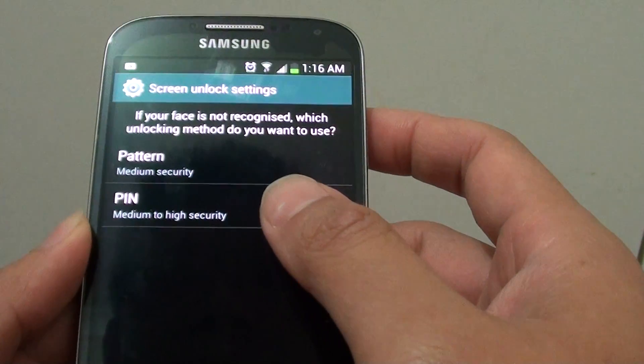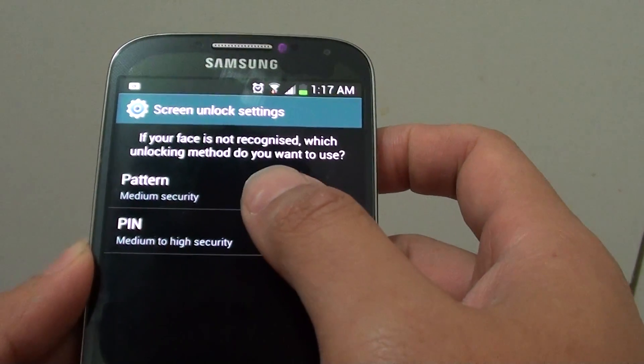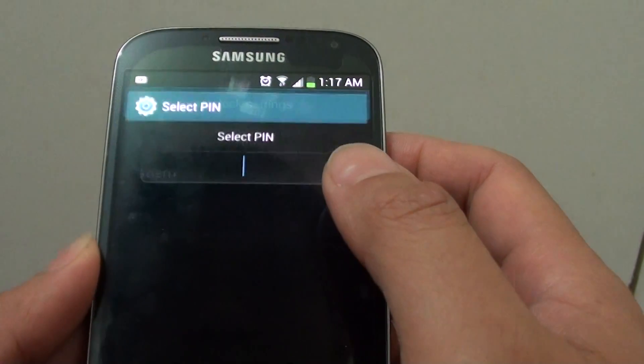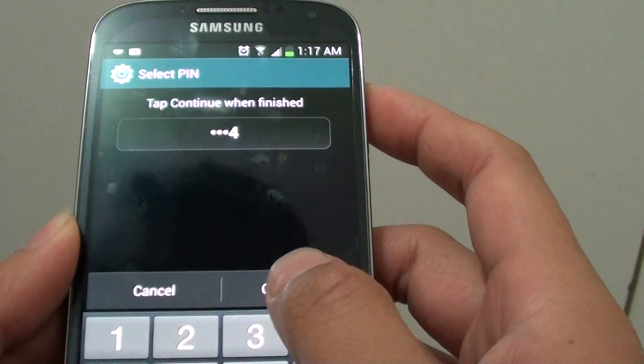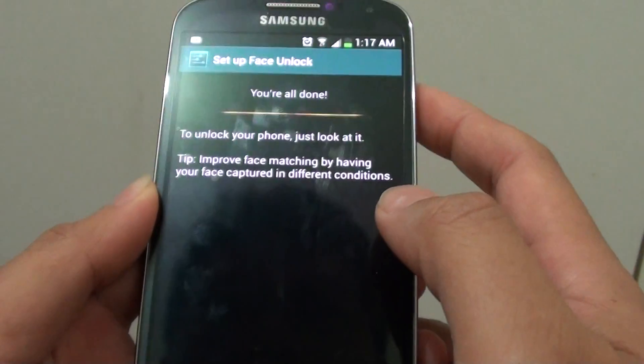Now you can also use a backup pin or pattern in the event that your face is not recognized. I am going to choose Pin. I am going to put in 1, 2, 3, 4. Tap on OK.